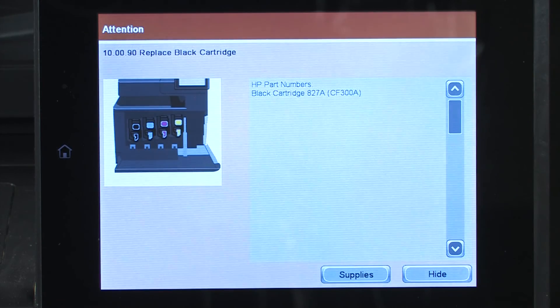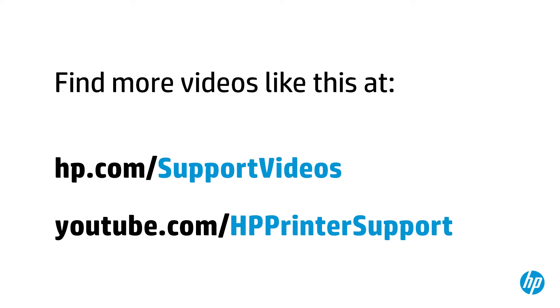If the problem persists, contact HP Support. You can find additional helpful videos at hp.com/support/videos and on our YouTube channel, youtube.com/HPprinterSupport.